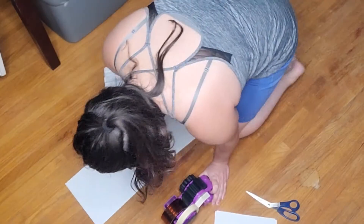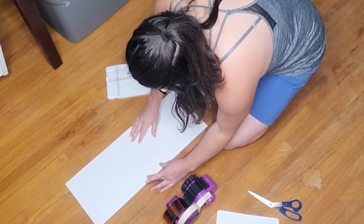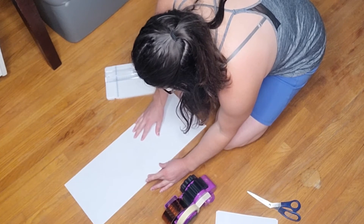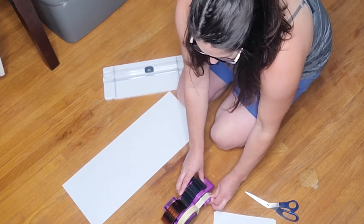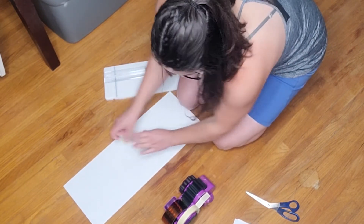I am doing a three-foot sign using just computer paper. The different supplies you'll need — I'll have everything listed in the description — but to start out I grabbed some regular computer paper, some masking tape, scissors or a straight edge cutter. I like the straight edge because it keeps everything nice and straight and makes it line up a little bit better.